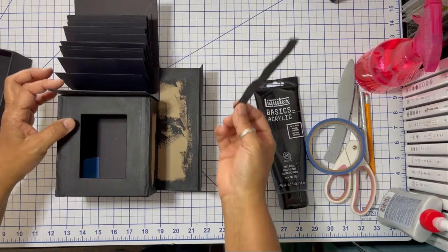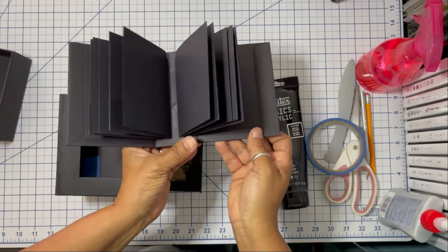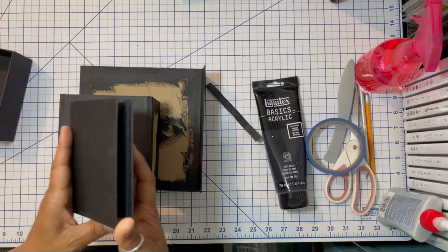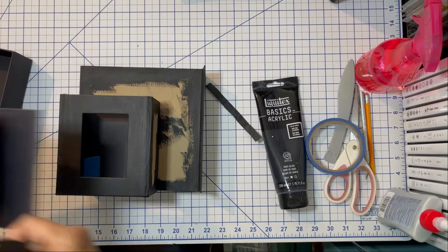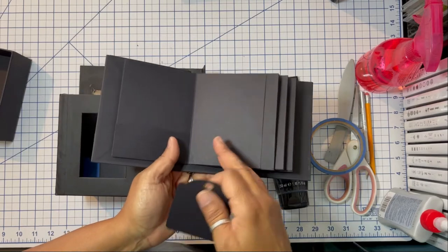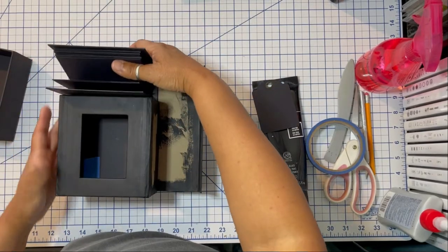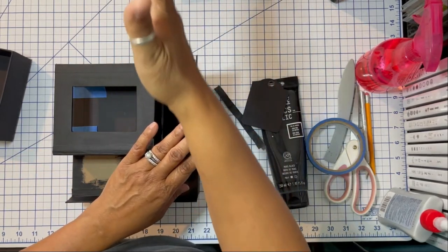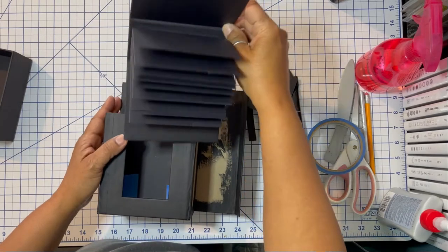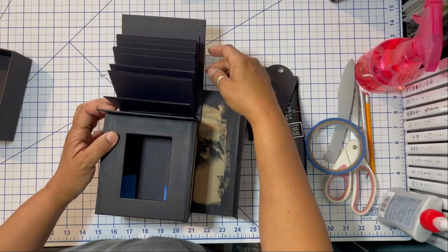You really want to take advantage of the glue not being set to make sure everything is nice and flush. One important thing about the album — it does have pockets, and you want to make sure the pockets are facing outward, not inward. The right-hand side of the box as you're looking at it is the front. You want those pockets to be facing the left-hand side so that when you insert an embellishment, tag, or card it can go in and out from the top.